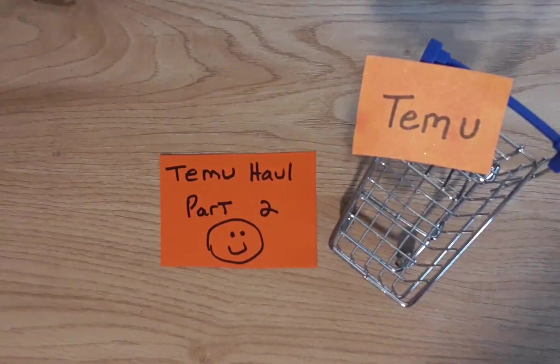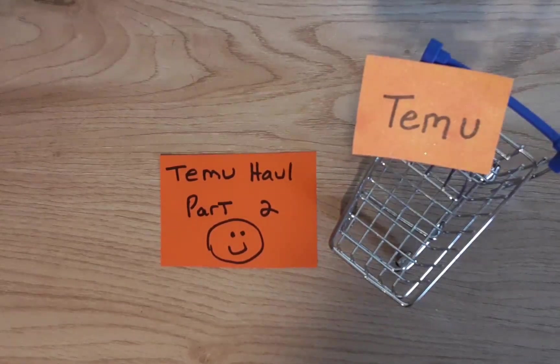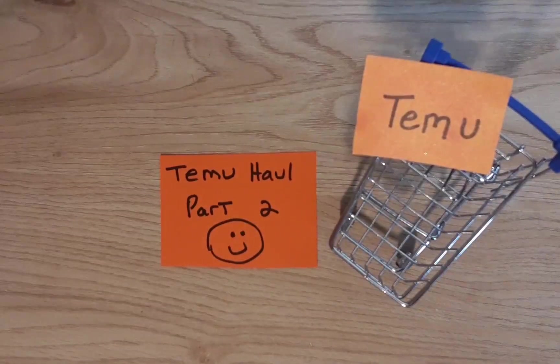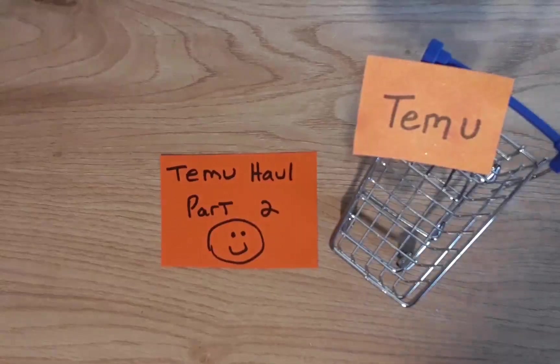Hey guys, welcome to my channel Diana Loves Colors! Thanks for coming to see this video today. I really appreciate when you watch any of my videos. Please stay tuned for the 1,000 subscriber giveaway that I'll be doing soon — and that's thanks to all of you guys, you guys did that, not me.